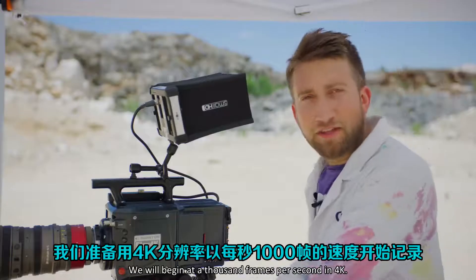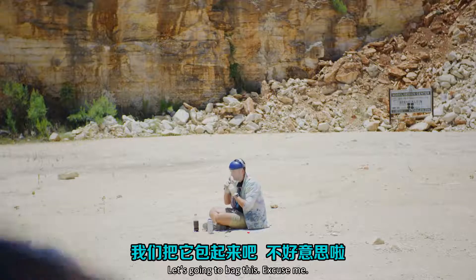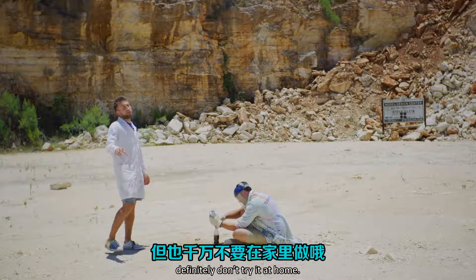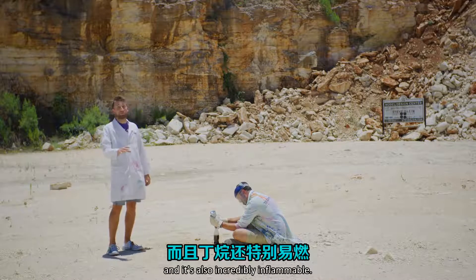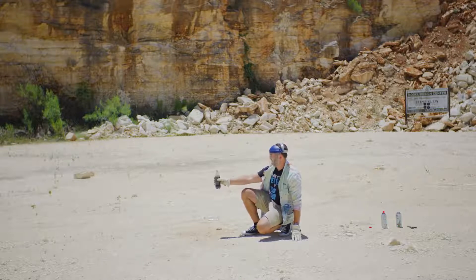We'll begin at a thousand frames a second in 4K. Even though this is an interesting science experiment, definitely don't try it at home — the bottle could fly up and hit you in the teeth or the eyes, and it's also incredibly flammable. Okay, ready? Yep. Go for it.